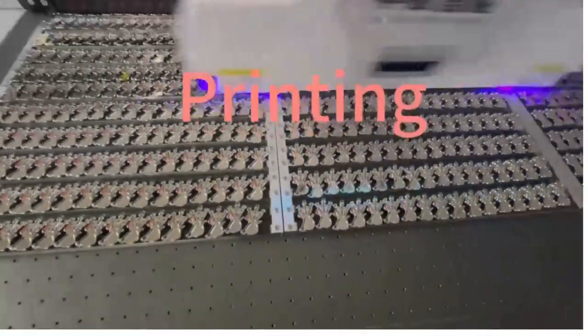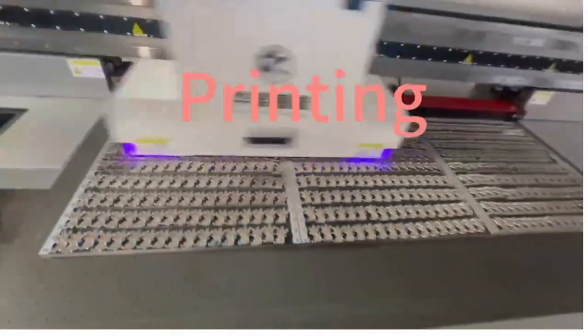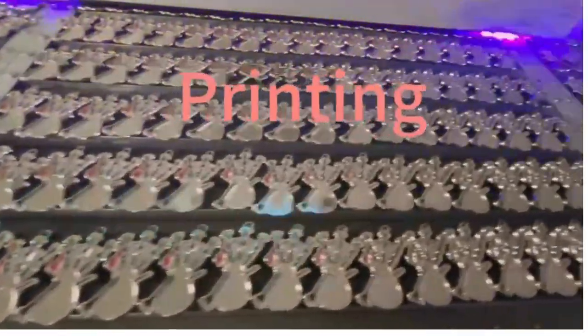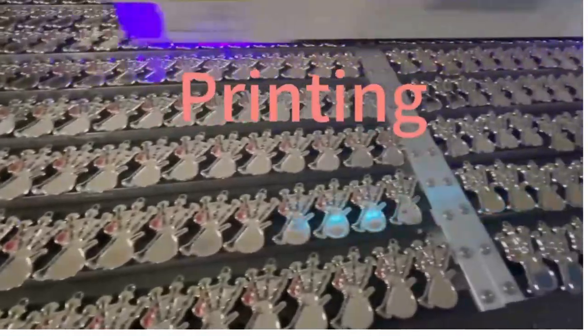Painting is a simple method for badge coloring. It involves using an airbrush or spray can to apply colors onto the badge. This method is suitable for larger areas and simple designs.